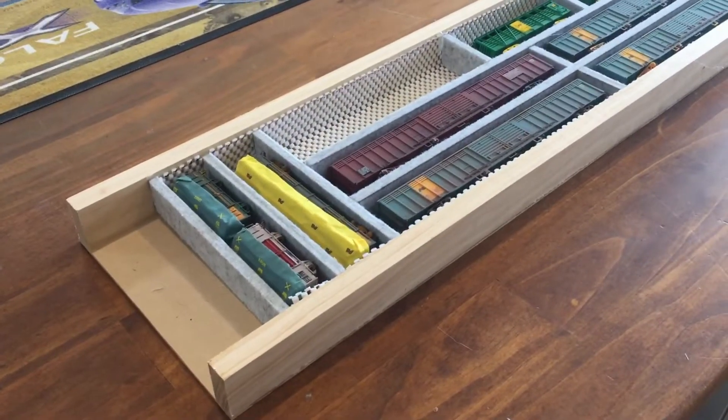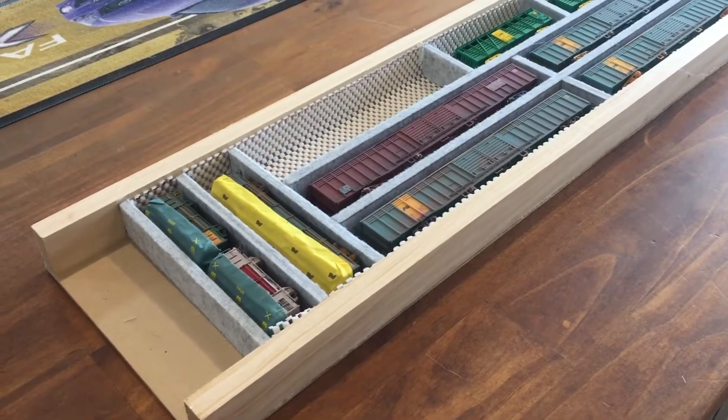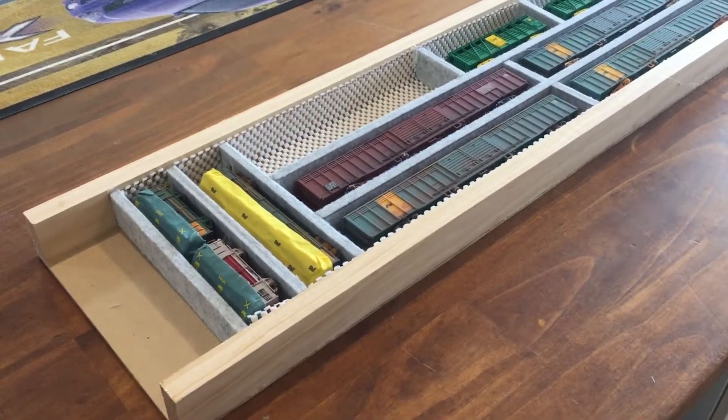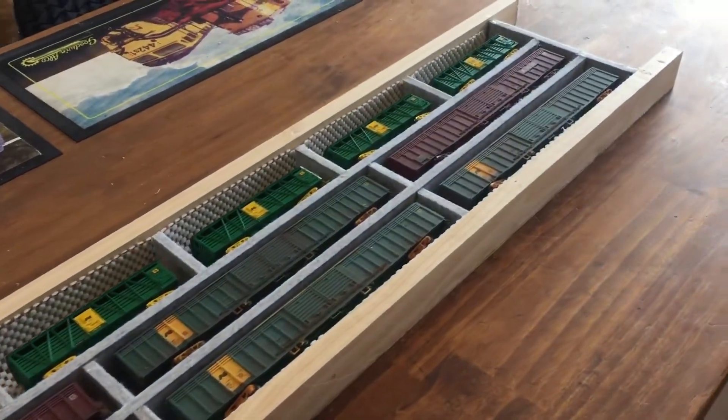G'day all. This is the storage boxes 2.0 — there's a slight modification I've made to the process.